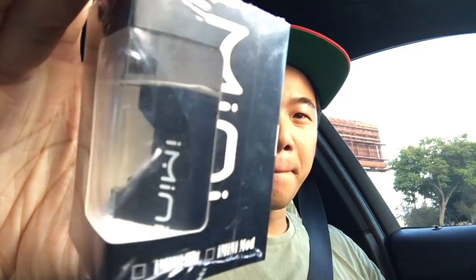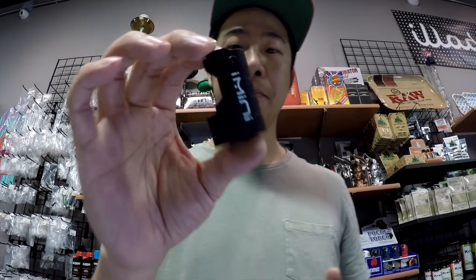Today we're going to talk about the i-mini. Okay everybody, today I'm going to do a little review on the i-mini.